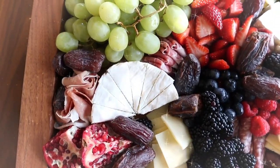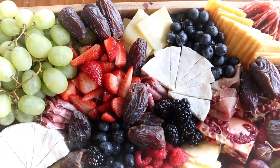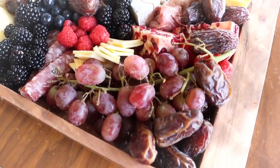And here we are with our finished product! You'll notice that those dates did exactly what I needed — filling in all of those gaps and reassuring our guests that there is plenty for everyone, an abundance of food, and that they should not be shy about picking something off of our grazing board.